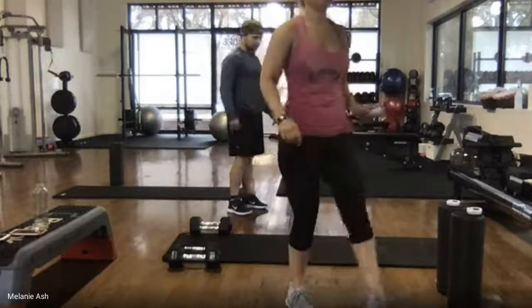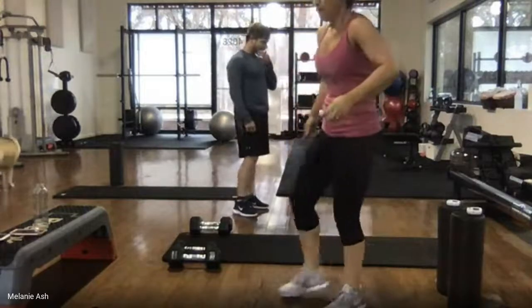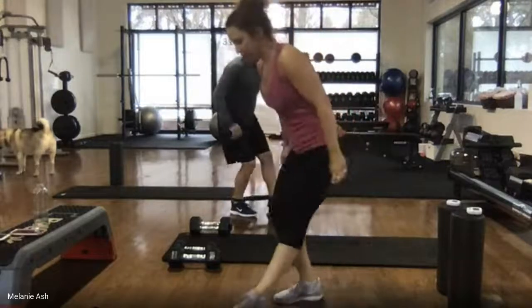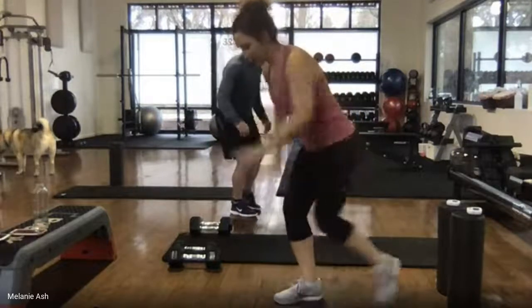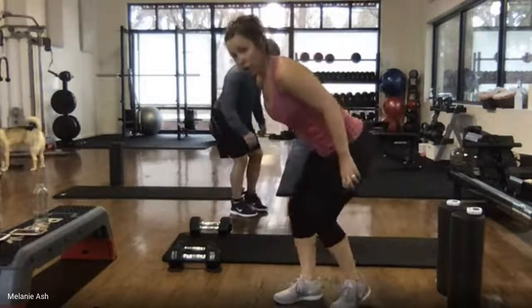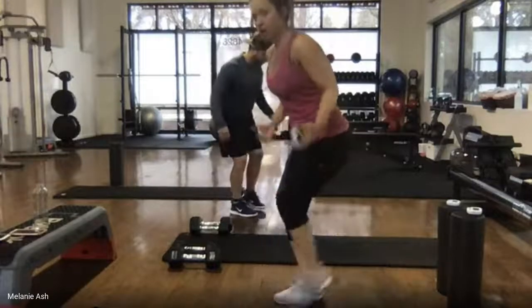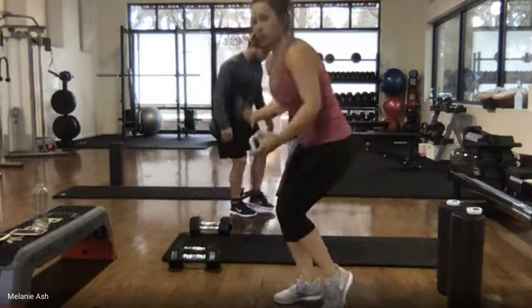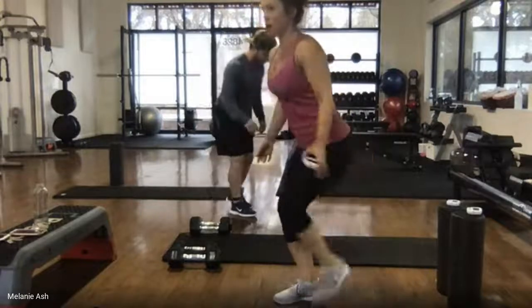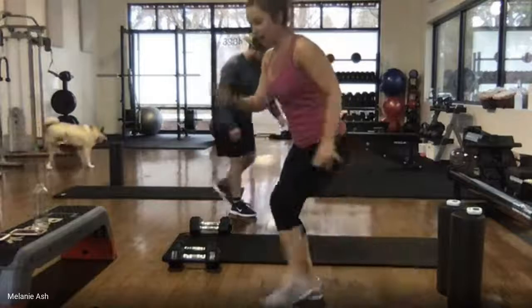Switch sides — now we're on the opposite leg. Bend into that squat and go. Tap to the front, together, side, together, back, together. Make sure you're leaning forward so your weight is back in your butt, and try to pull your shoulder blades together. We're sitting low but our chest and shoulders are up — nice, tall, proud chest. Good work, that's 15 seconds down.